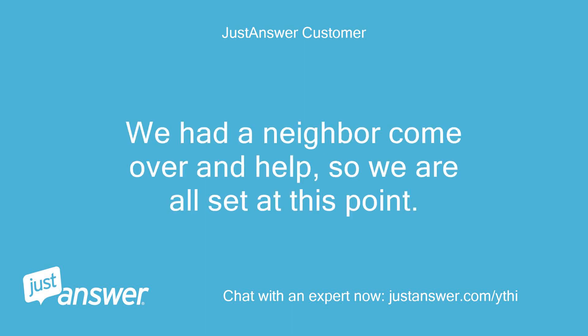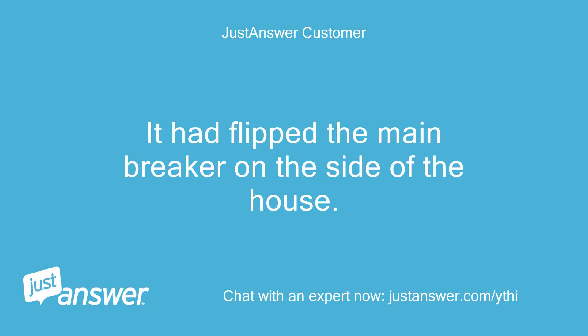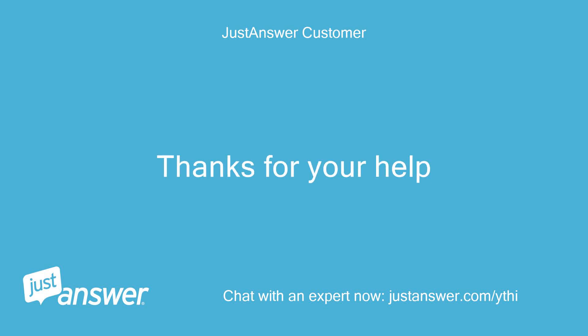We had a neighbor come over and help, so we are all set at this point. It had flipped the main breaker on the side of the house. Thanks for your help.